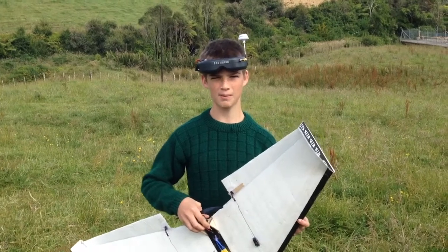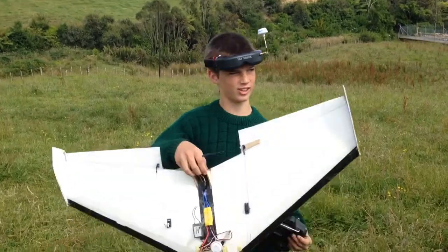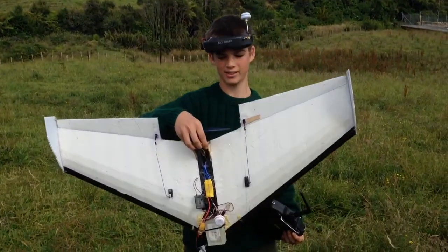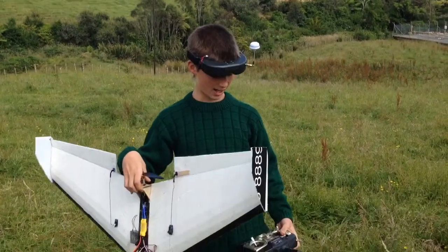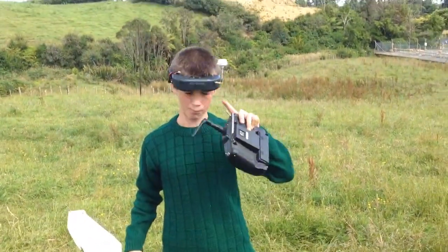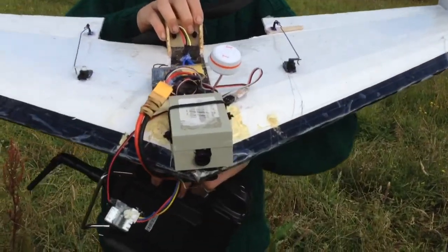Hi, welcome back to Planes of Paper. My name is Paul. I live in Taranaki, New Zealand, and this is the flight test VersaWing that I've made out of Dollar Tree foam board, which I managed to find in New Zealand. I'm using the Fatshark Teleporter version 3 FPV setup, and I've mounted it inside of a box so that I can swap it across my various aeroplanes.